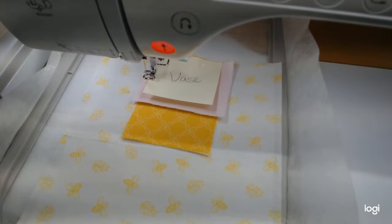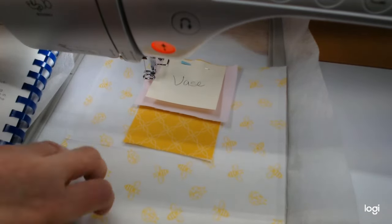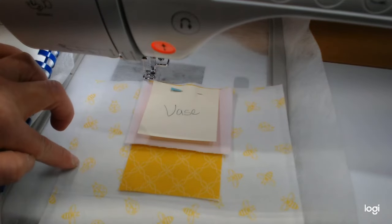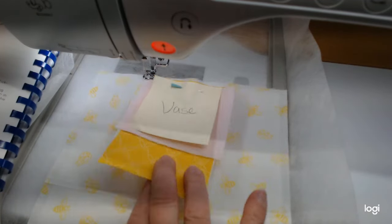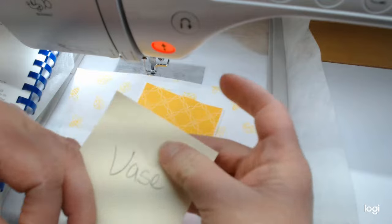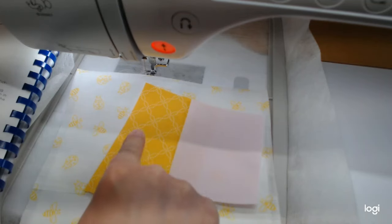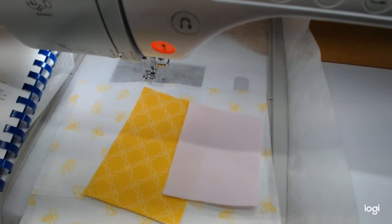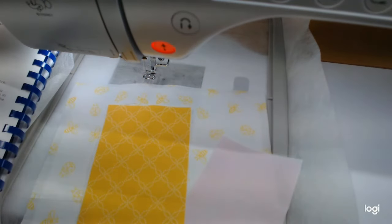I wanted to show you my fabrics. I didn't have that little plaid — that's one of their newer fabrics — but I did have this one that was white with little ladybugs and bees on it, which I thought was cute. We have fabric for the vase, the flower centers, and the background. Most of it's done with fringe and stitching, and they said to put shape flex on the back of each piece.